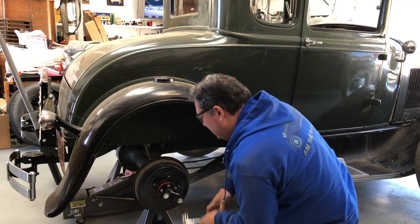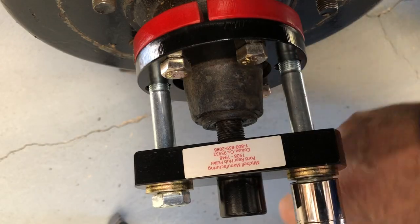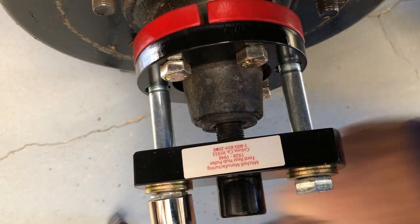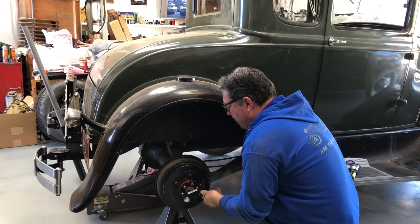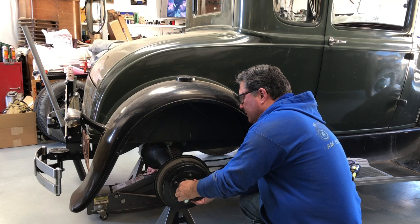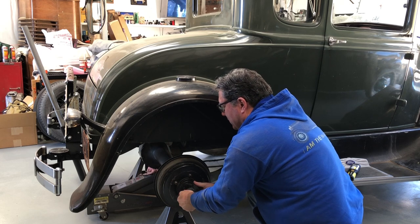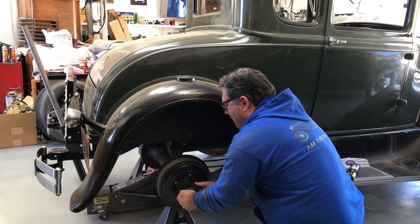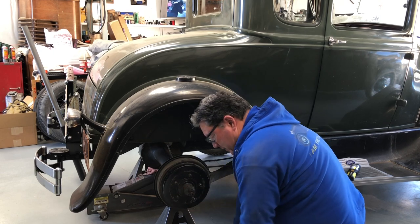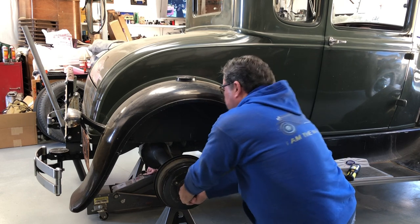I'll see if I can get it off the rest of the way now. I'll get the hub puller loose and get it off here. There's no way to get this off without totally disassembling it. I've got to admit, that works pretty slick. Let's get this thing off and see what the brakes look like.